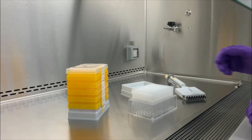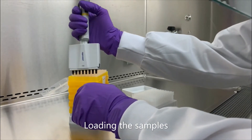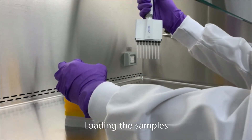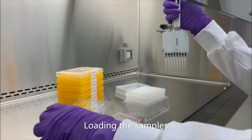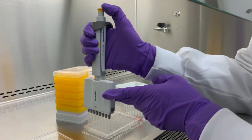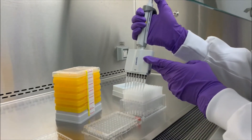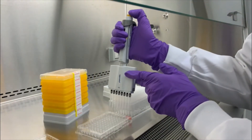Now it's time to add your samples. Transfer 100 microlitres of each sample to each column and allow the sample to enter the resin bed. As the samples travel through the resin, free proteins and small molecules are retained in nano-sized pores within the resin. The larger exosomes pass through more quickly and will elute first.